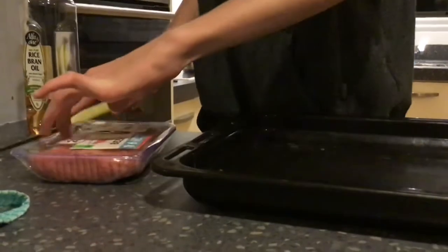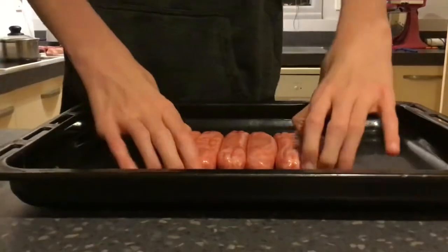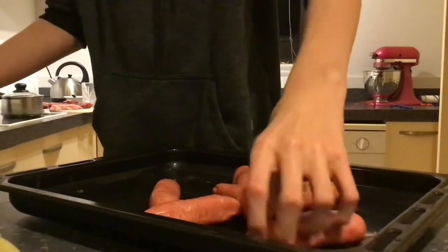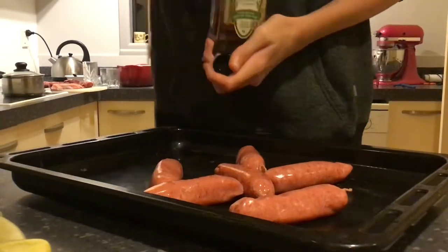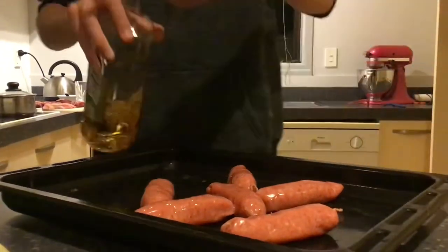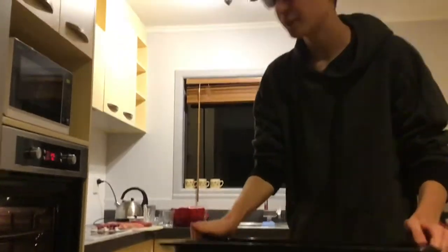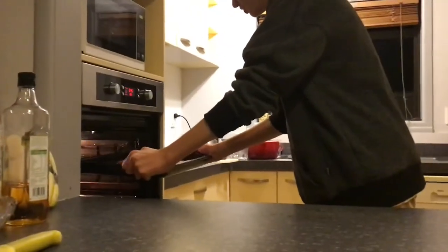Slice the sausage packet open and in they go. Just a little bit of olive oil — or in my case, rice bran oil. Just get a little bit of that good stuff in there with the sausages. Now it's time to put them in the oven. Make sure your oven is preheated to 180 degrees so that your sausages cook well.